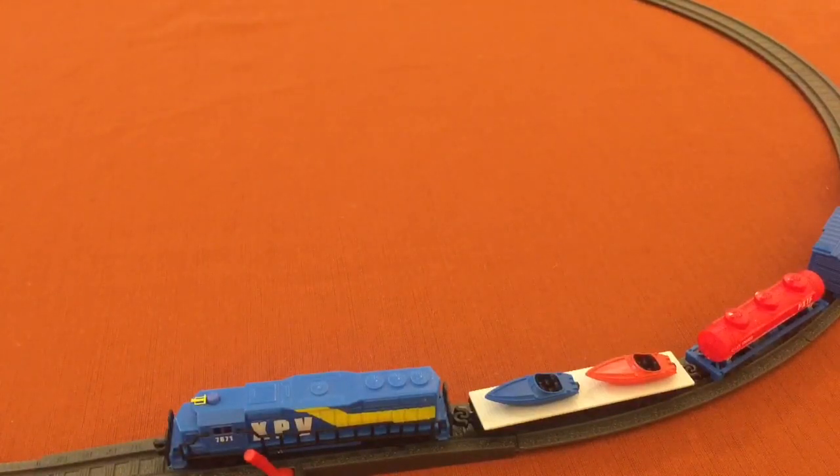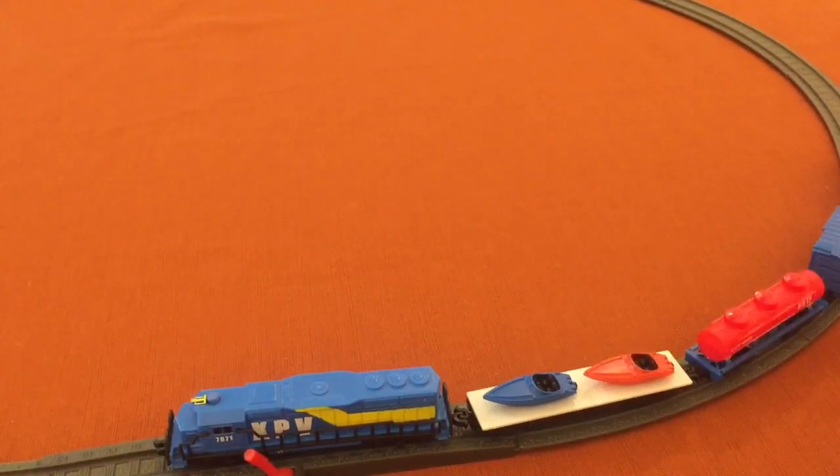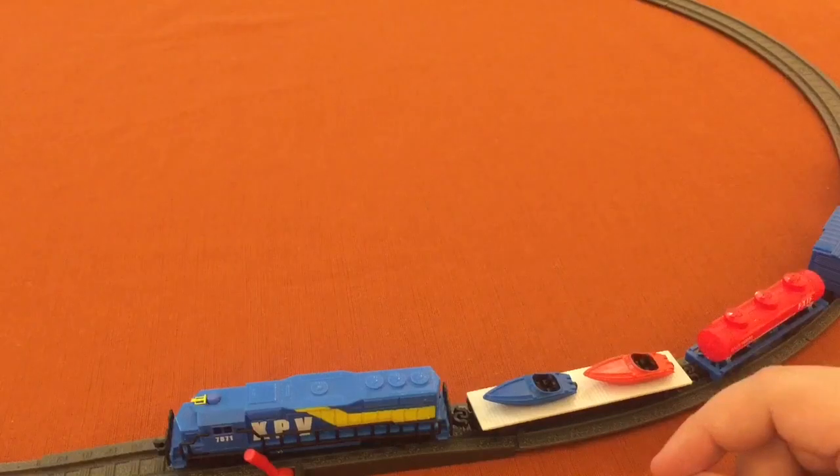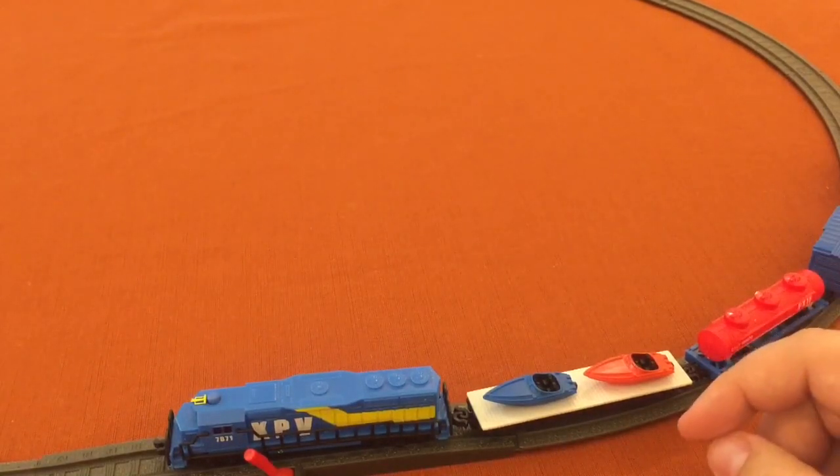So what did you think of the boat transport? It's got some common cars, some really cool colors, and I like these little boats — they're pretty fun. I think it was a pretty great set. If you like Powertrains, don't forget to check out my other videos and subscribe, and let me know what you thought of this boat transport car pack.